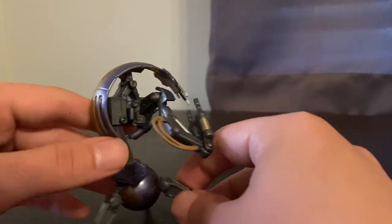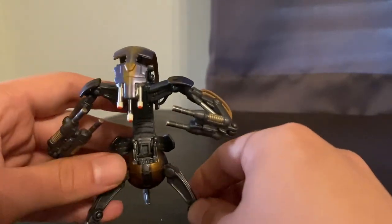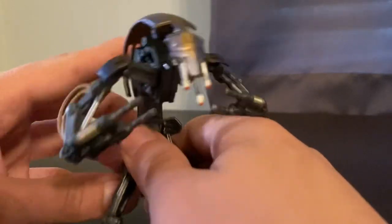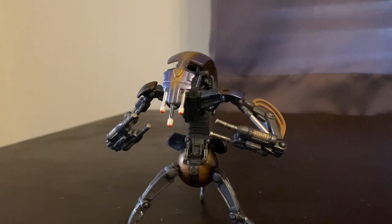It's just so cool opening these old figures right out of the box when they're over 20 years old — in this case, definitely over 20 years old. But this guy is awesome.